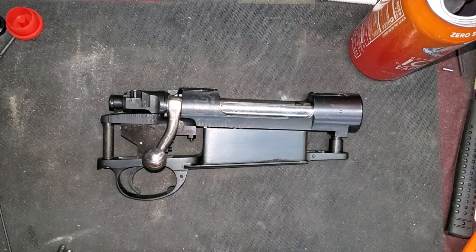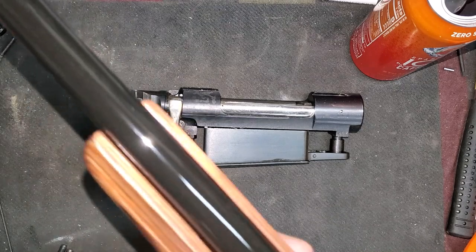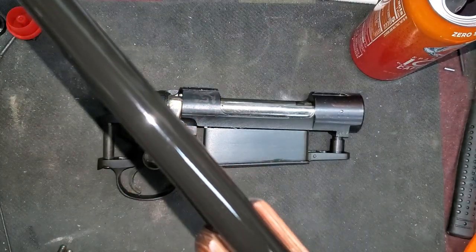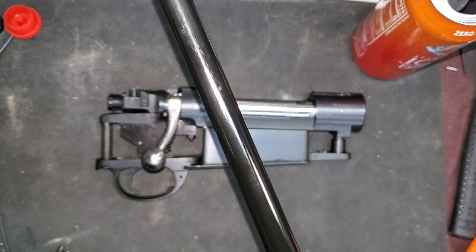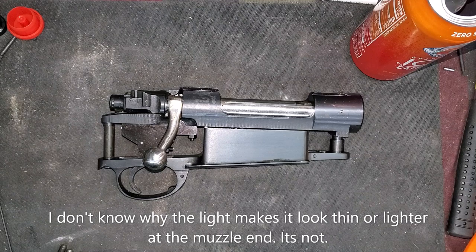All right, I got done with the .270 Winchester. Let's check this out. That came out really nice, and that'll give a real nice durable finish for years to come. Let me show you what I used to get that finish.